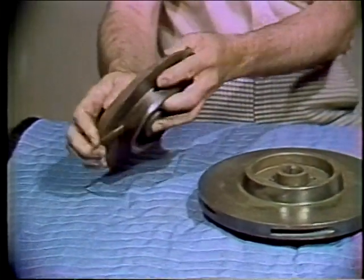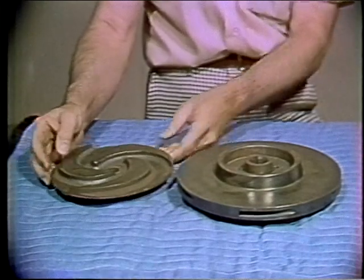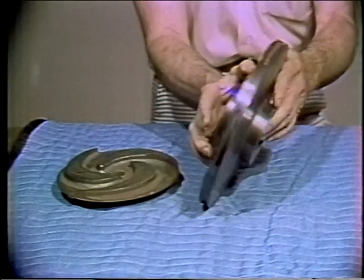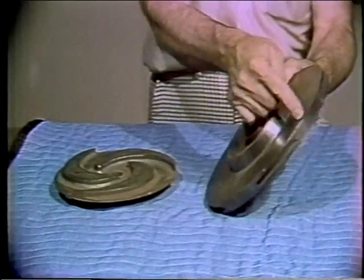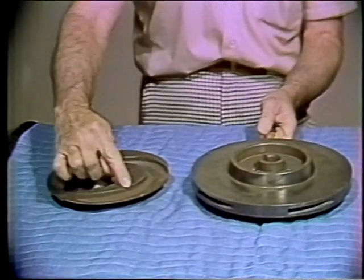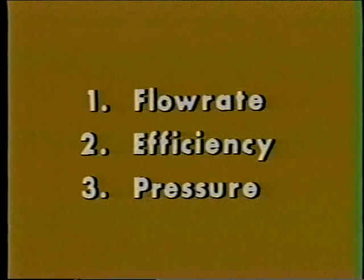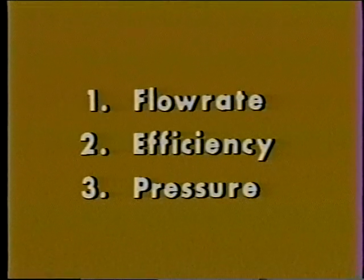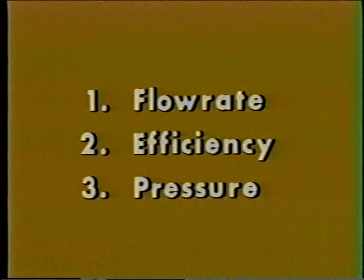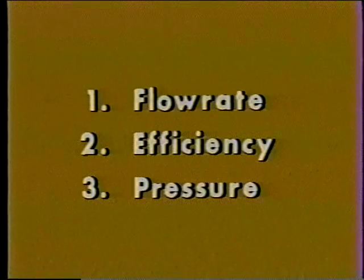If the disc is on one side, it's called an open impeller. If it looks like this, it's called an enclosed impeller — the curved blades are inside, similar to these. The shape of the curve on the blades of an impeller determines its flow rate, efficiency, and what pressure the pump will develop. These three factors are also affected by the speed at which the pump is running and by how large the pump is.